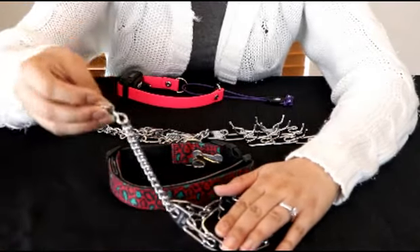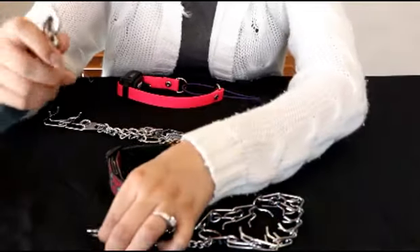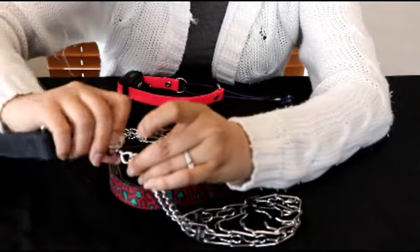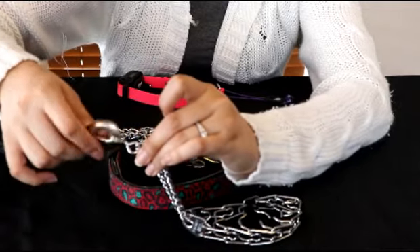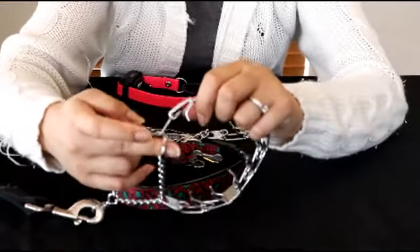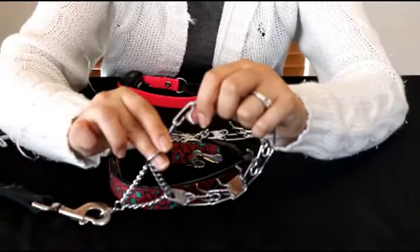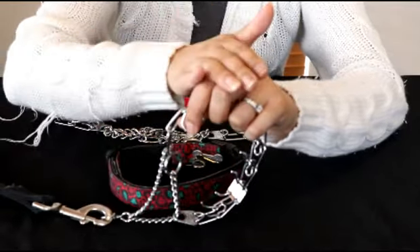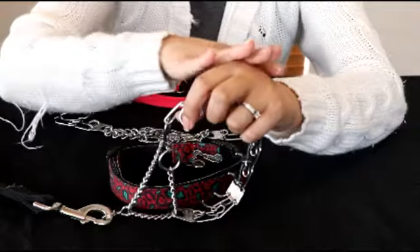You see this swivel portion here? That is where you are going to attach your leash. The prong collar has a dead ring — this ring on the collar will be against the dog's skin, against the dog's neck.